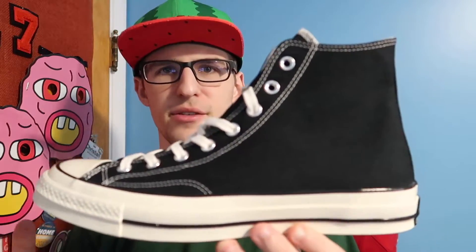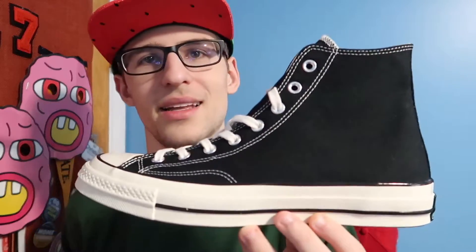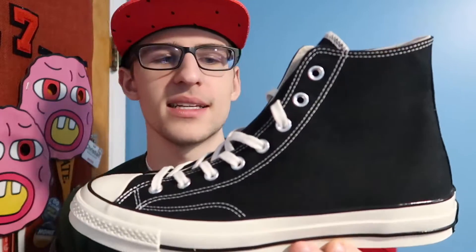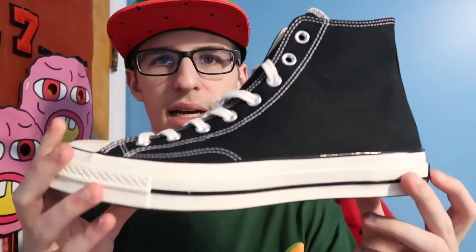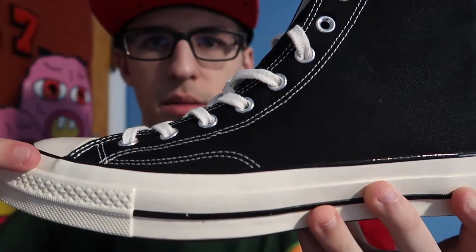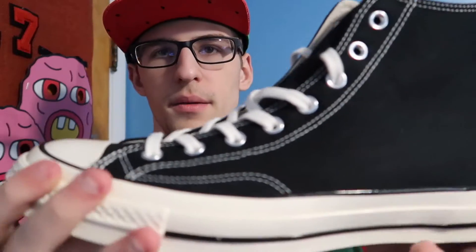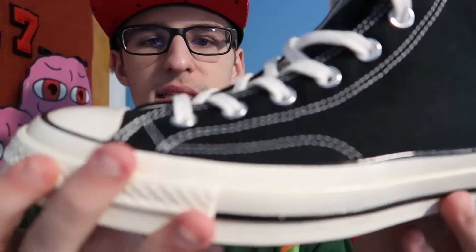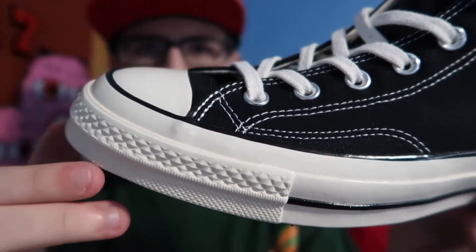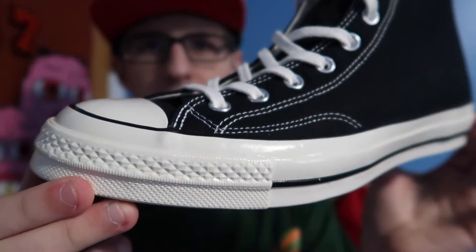It is just the typical Chuck Taylor, but once you see this pair next to the regular pair, you'll notice the differences and you will hate the regular pair for the rest of your life. This pair has a thicker sole — it just looks a lot nicer and it's a lot sturdier on the bottom. This taping right here is not on the regular pair, and the toe is a bit smaller on this pair as well. Also, it has a glistening shine and it's kind of an off-white, which is not the case with regular pairs — those are just straight white with no shine.